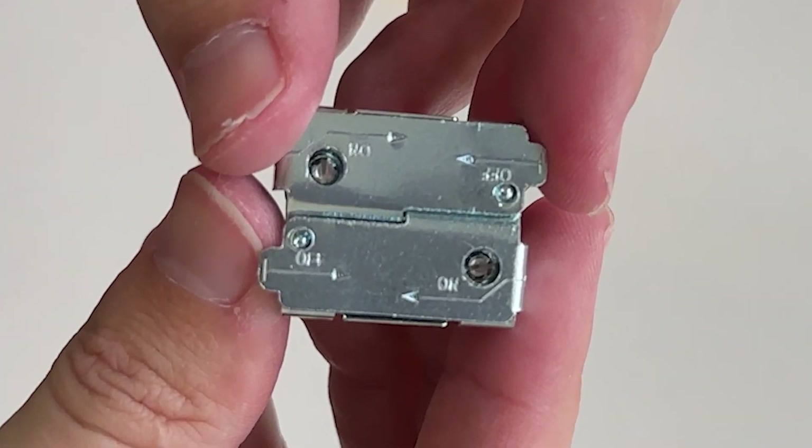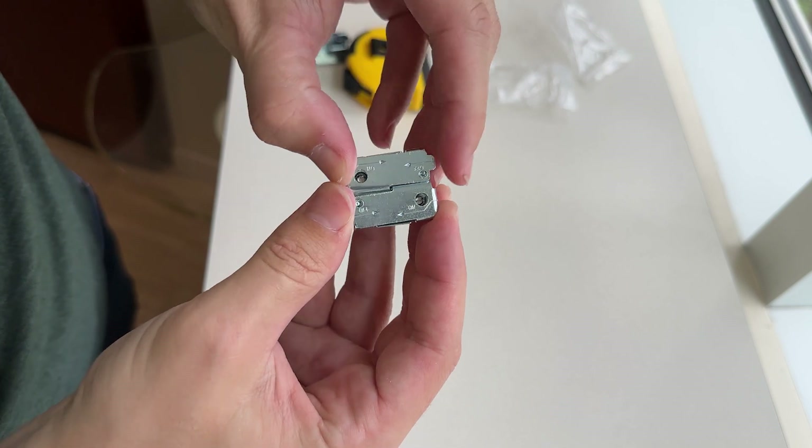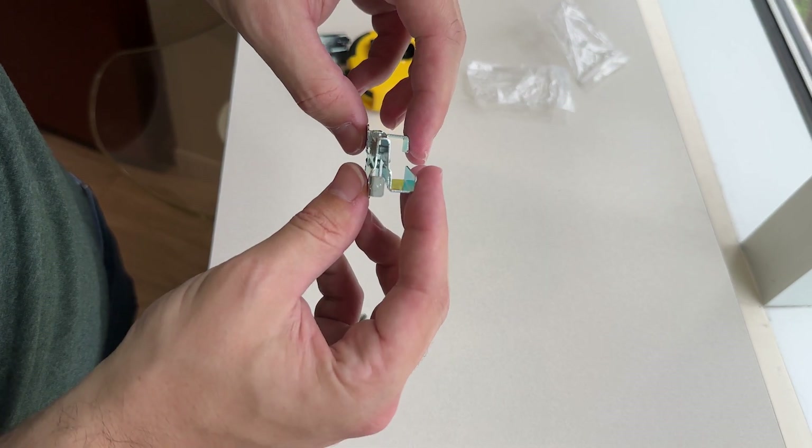When we look closely at the clips they have arrows on them. One direction is to put them on and the other is to take them off. To take them apart you just push them in the off direction. If at first they don't come apart you might have to loosen up these little security screws. Then they should just slide right apart.